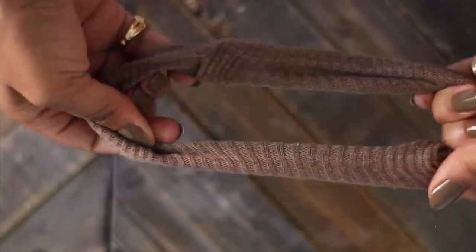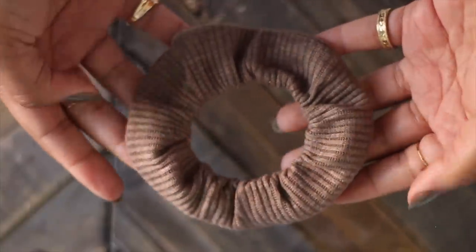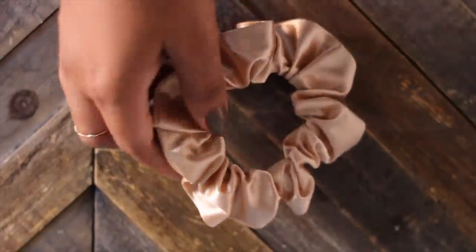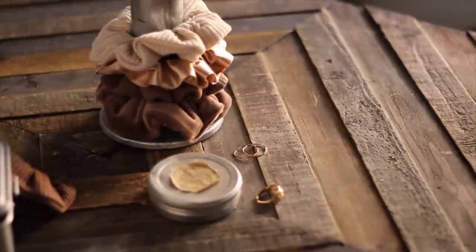By the way, this is the result of using less fabric — this one is 14 inches versus the final product which was 22 inches. In a nutshell, take the length of your elastic and double, triple, or quadruple it to get the length of your rectangle. The more gathers you want in your scrunchie, the longer you need to make your fabric.